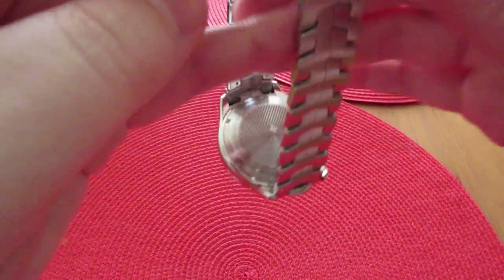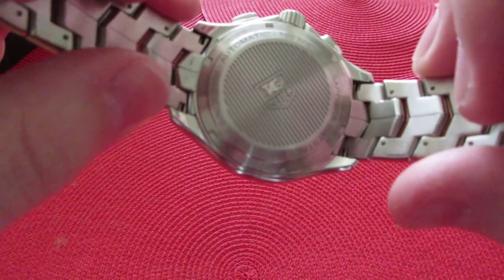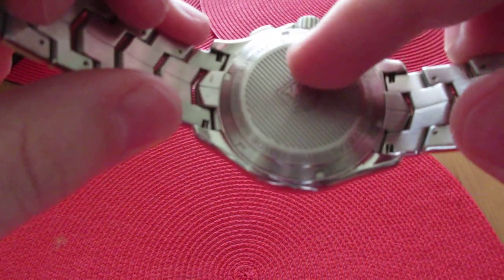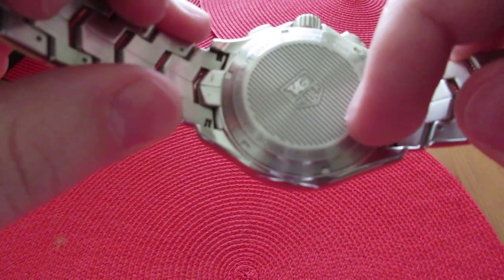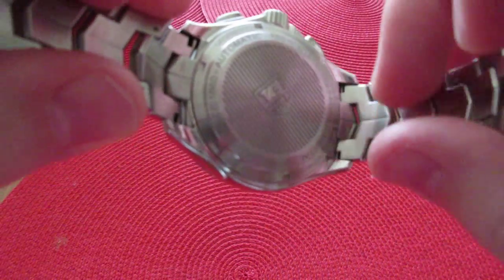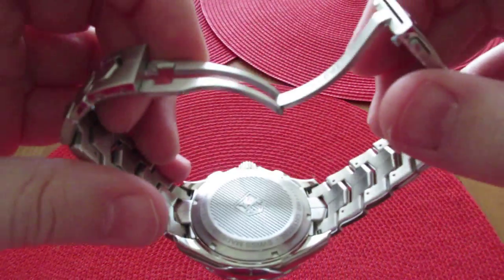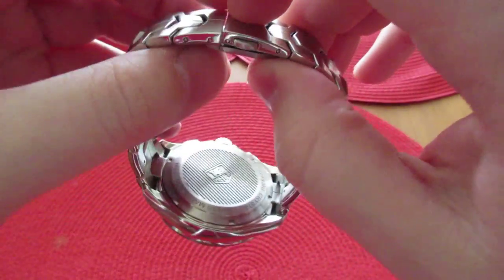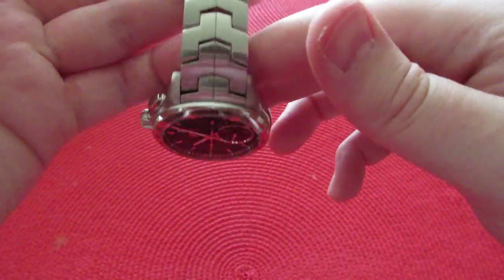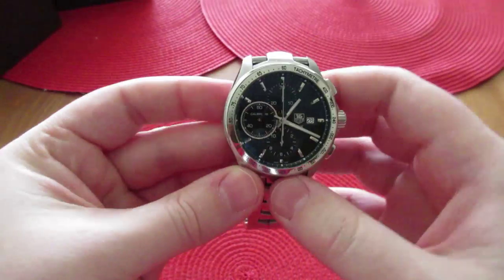The back of the watch — it's a shame it has a solid case back because it is a really good looking movement. It says Tag Heuer, sapphire crystal, Swiss made since 1860, automatic, 100 meter water resistant. Although 100 meters is not much — I would not even take this into a pool, although I suppose you could. I am not going to chance it, not with how much this watch cost.